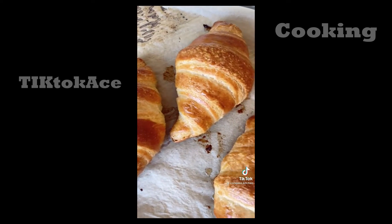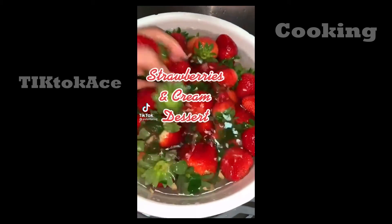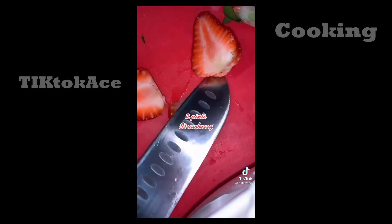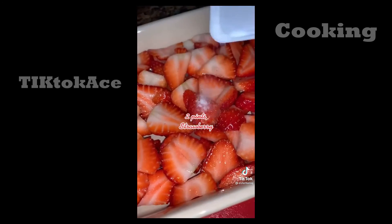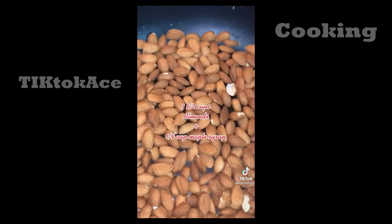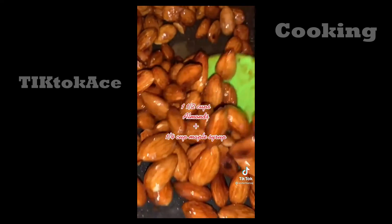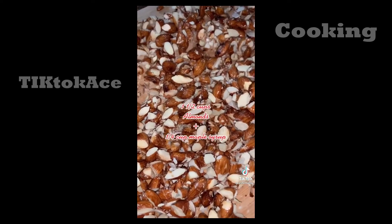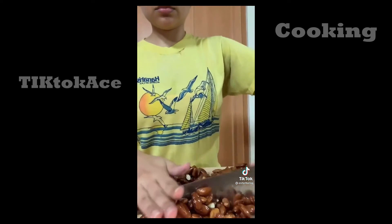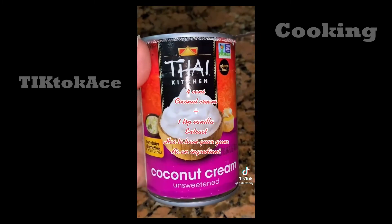I'm going to share my favorite delectable dessert. Wash and slice your strawberries — you can also use any other berry or banana. Sweeten them with a little stevia, honey, or regular sugar. Toast some almonds in a pan; once you can start smelling them, add some maple syrup and a little sea salt. Transfer to a cutting board, let them cool completely, and chop them up.